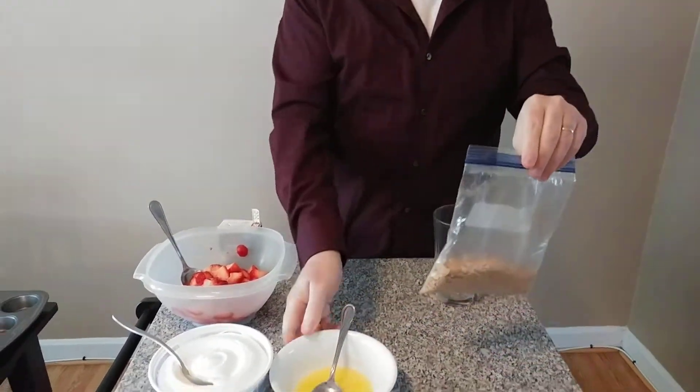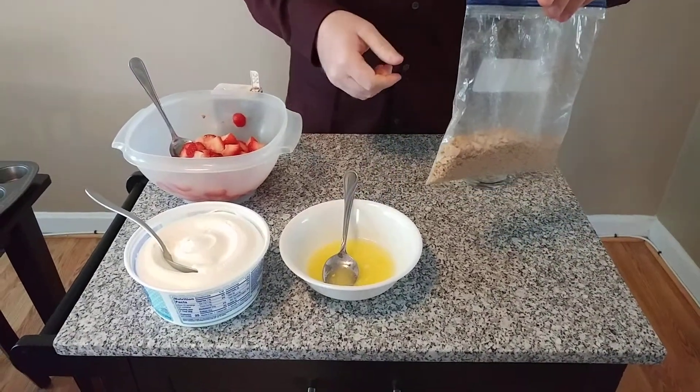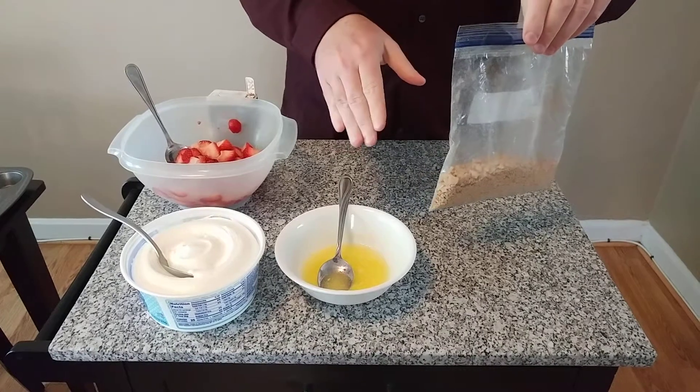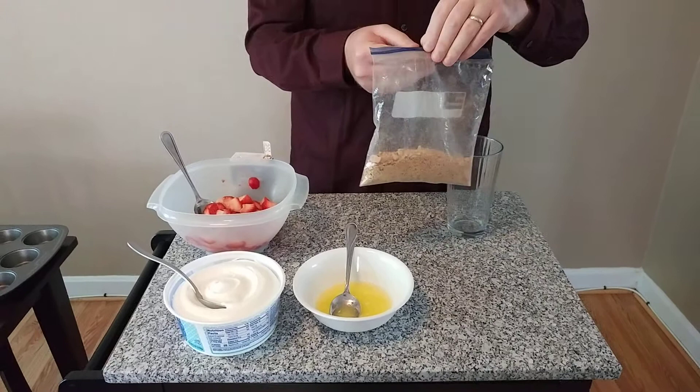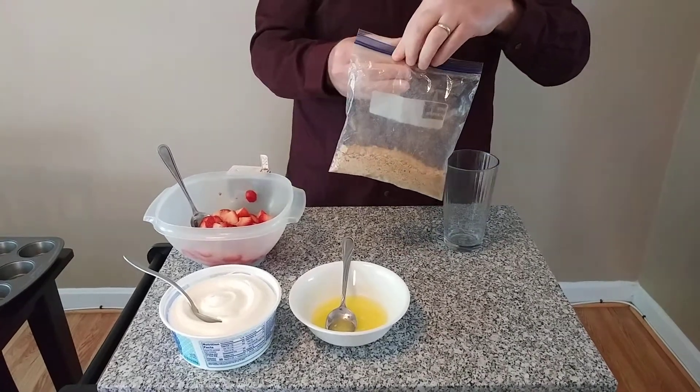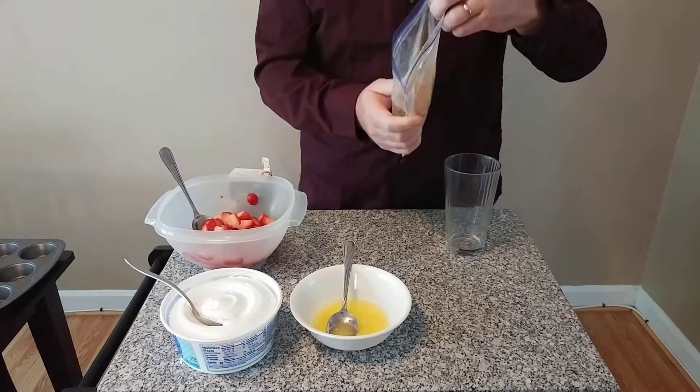I also have liquid butter — this butter I melted in the microwave just before this. You want to use about three tablespoons of butter for every four graham crackers. And if you don't have any butter in your house, on Tuesday on social media we showed you how you can make your own butter, so feel free to check that out and use your own homemade butter for this.